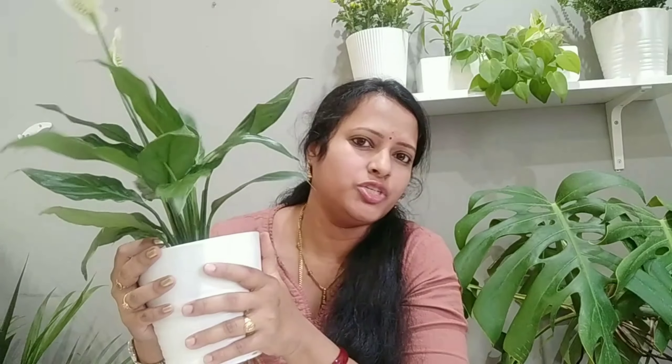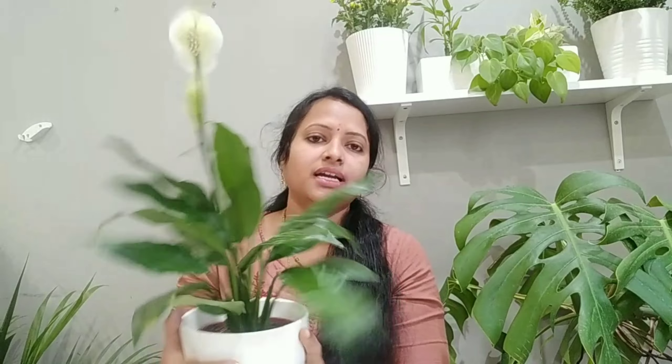We will use fertilizer NPK 20-20-20. If leaves are damaged or dried, you can cut them. Do regular pruning. Avoid overwatering and let the plant dry completely before watering. Cut any dry or dead leaves when needed.